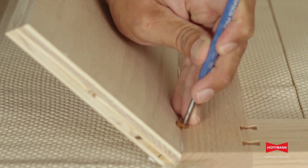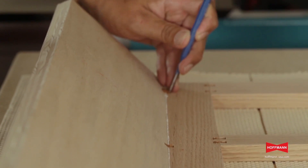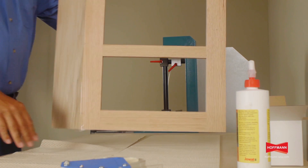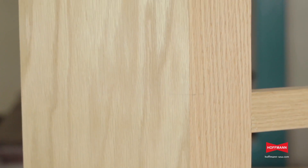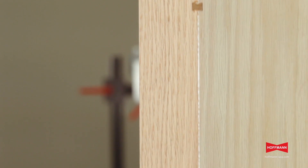The final step is using a round steel punch to countersink the keys. This really increases the strength of the joint and draws the two parts tight together. The last step is removing the tape to reveal a tight and perfectly aligned corner from top to bottom. And if we look at the inside, we see a strong and continuous glue joint.